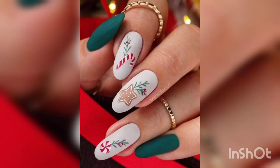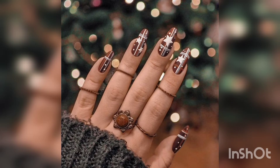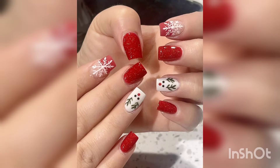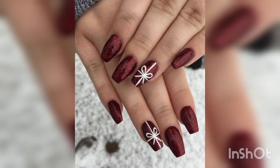The holidays are the time when we all want to look our best. That means festive nails. Here are some of our favorite winter nail art designs to help you get in the spirit. Welcome to my channel Pink Me Up. These designs range from simple and understated to over the top and glamorous. There is something for everyone.